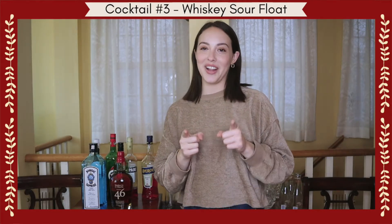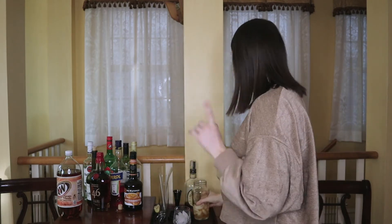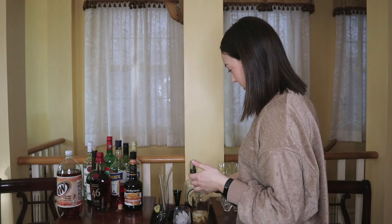Here's another remix on a classic — a whiskey sour with a red wine float at the top. This one is super simple. We're just gonna start with two ounces of bourbon, half a lemon, and then you're gonna want to use simple syrup, but if you don't have simple syrup you can use a little bit of maple syrup.